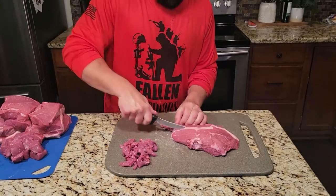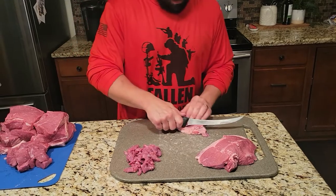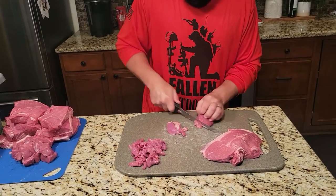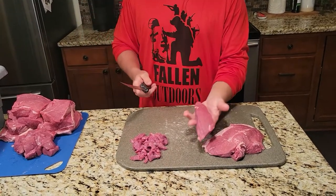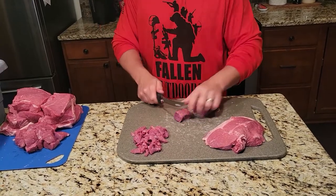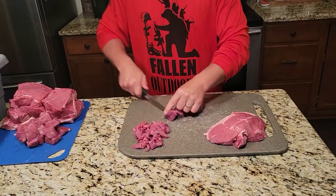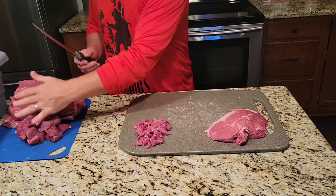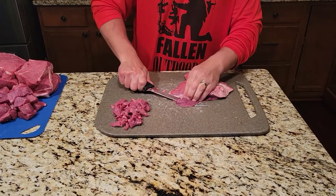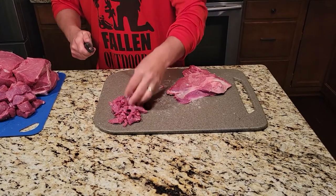This one here is the first cut off of that top sirloin or top butt and it still has a little bit of that culotte meat on there, so we're going to turn that into kebab meat — you ended up with a little bit more kebab meat than you thought. Same deal with this one — we're just going to try to get as much meat off of it as we can to make into our stir fry.